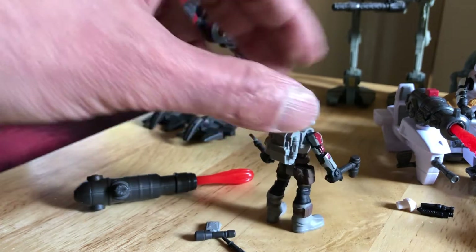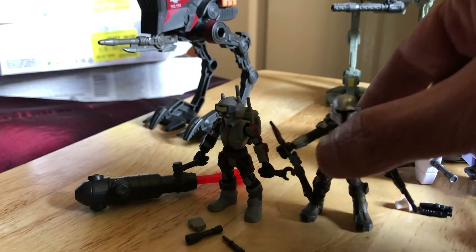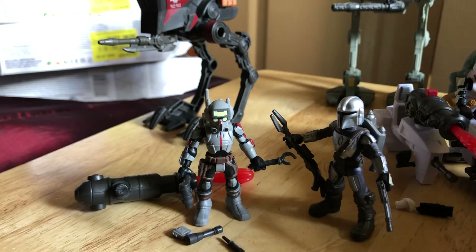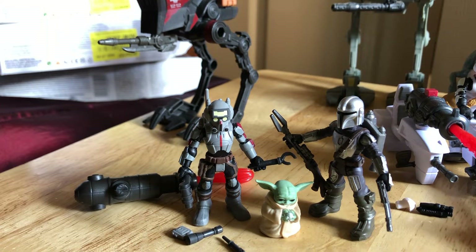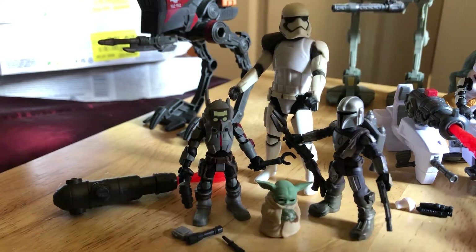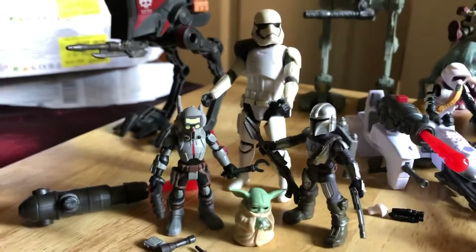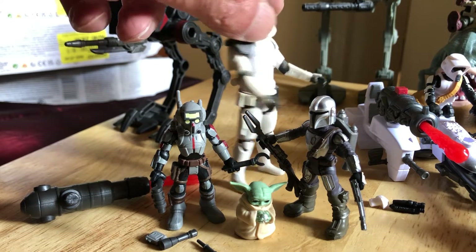It's not a bad looking little figure. Here he is next to the Mandalorian for comparison, with little Baby Yoda between the two. These figures are very small though — here's a 3.75 figure for comparison's sake so you can see the difference in size. They are tiny.